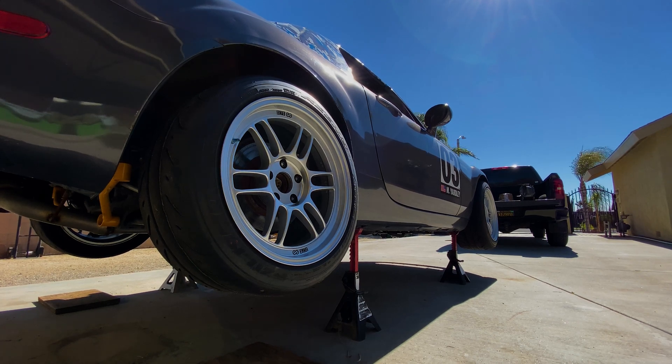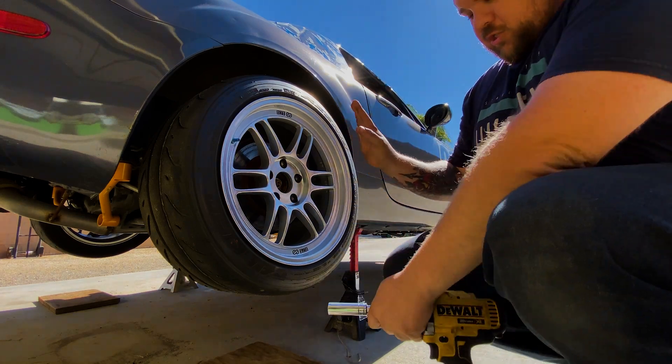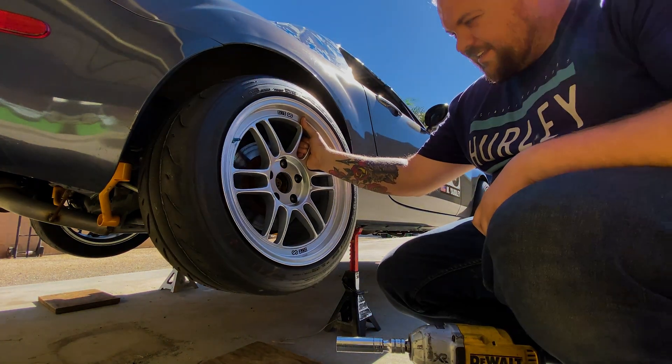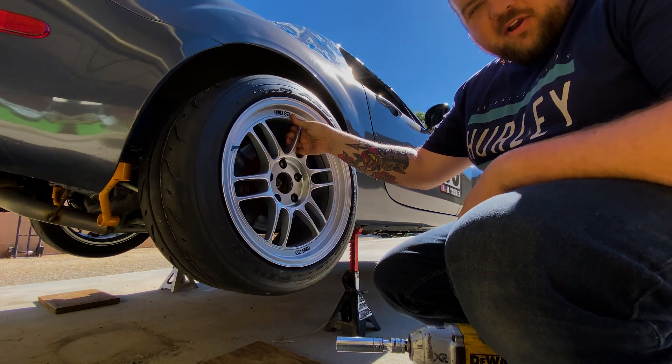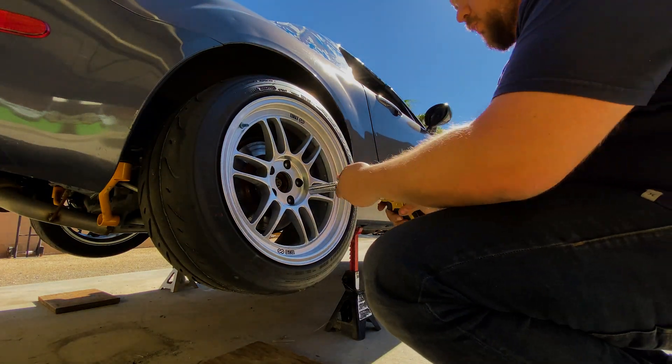Sorry for the wind noise and the kind of ghetto tripod setup — I don't have my tripod. I've not touched the wheel; look how loose this thing is. The axle nut is obviously not fully tightened, but that's kind of what the car was doing when I got off and was getting towed back in. So let's take this wheel off.